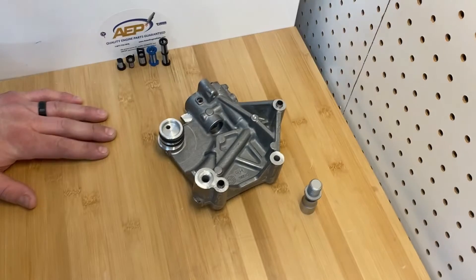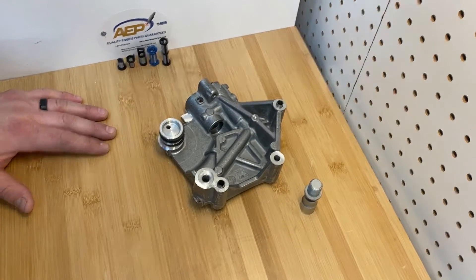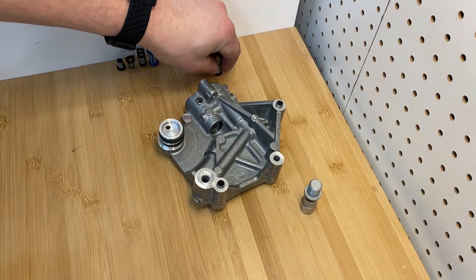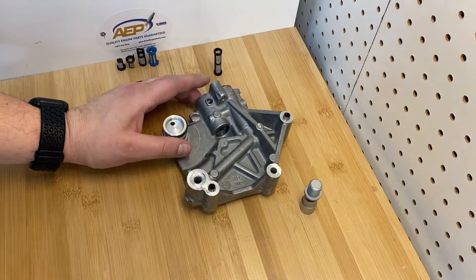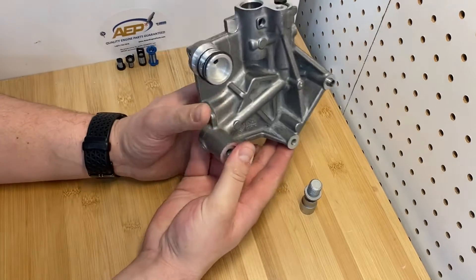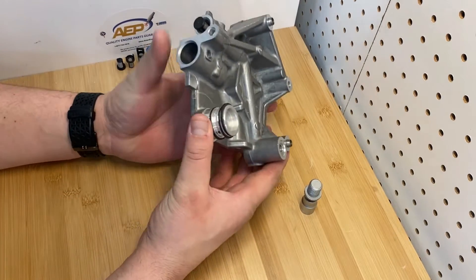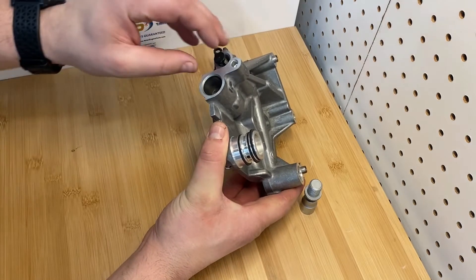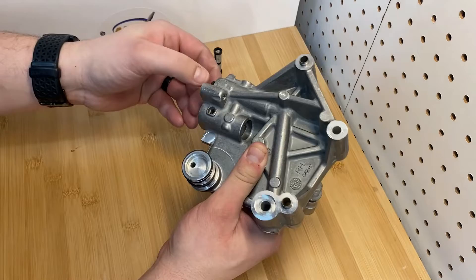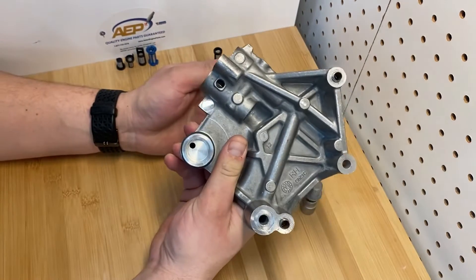Hi, this is Cleo with Asian Engine Parts. Today we're continuing our filter series, highlighting this filter for the Ford 3.5 liter V6 engines. This is the housing that goes on both sides of the engine, and we actually make the filter so you can replace it without having to replace your whole filter housing.